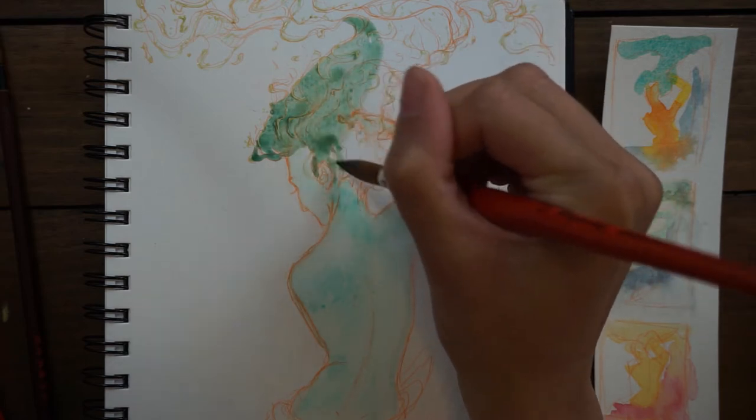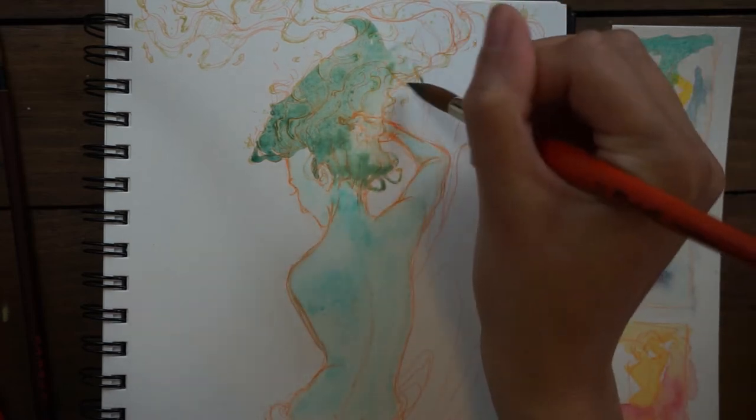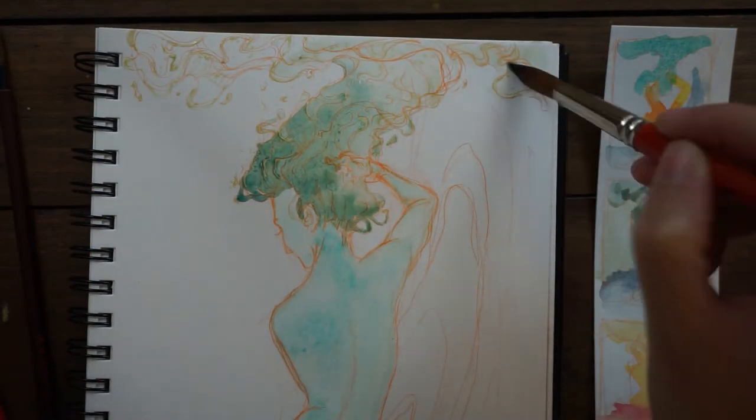It went from being fire-themed to being water-themed, and that just happened as I was working out the sketch. Over the course of November, I'm hoping to tackle a lot of little things that I've always wanted to do.